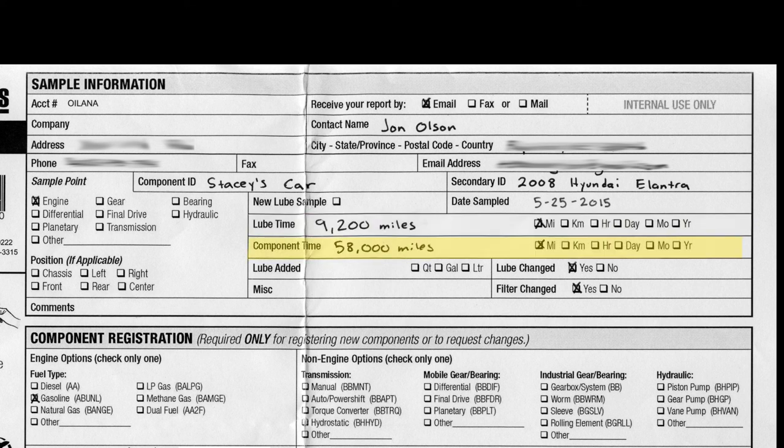The Component Time indicates the total distance or hours on the vehicle — the odometer on this particular vehicle is at 58,000 miles. The Lube Added section is checked if you have ever topped off your oil before taking the sample; I have not done that so I'm not checking that box. In the last section we identify if the lubricant or filter was changed after taking the sample. On this vehicle I still change the oil and filter once a year as recommended by AMSOIL, so I'm checking yes for both boxes.